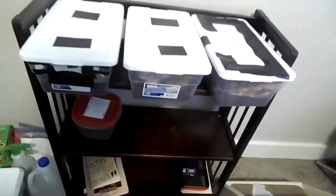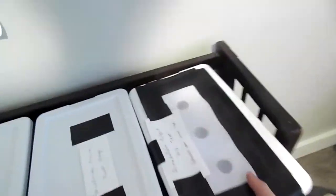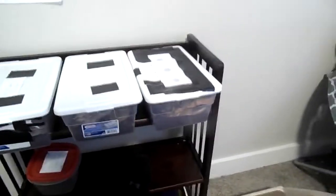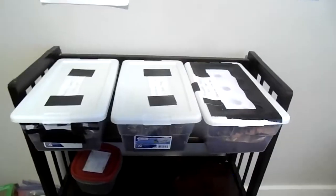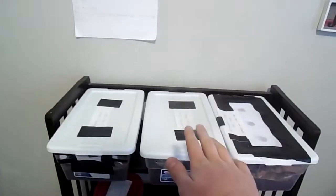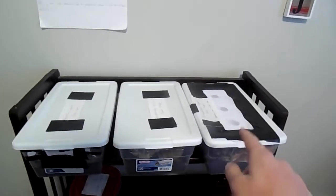Many of you are probably asking: what is an isopod? An isopod, also known as roly-polies, wood lice, and sow bugs, are small crustaceans that are terrestrial — so they live on land. I have three species here: Porcellio laevis, Porcellionides pruinosus, and Armadillidium vulgare.